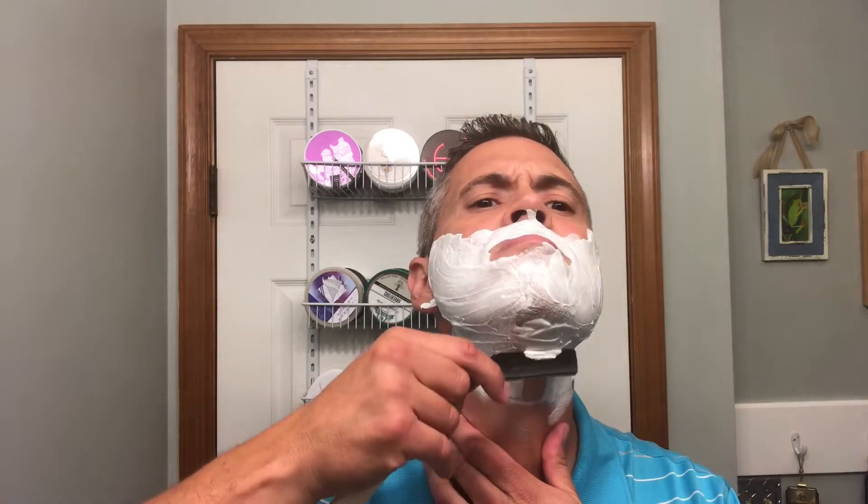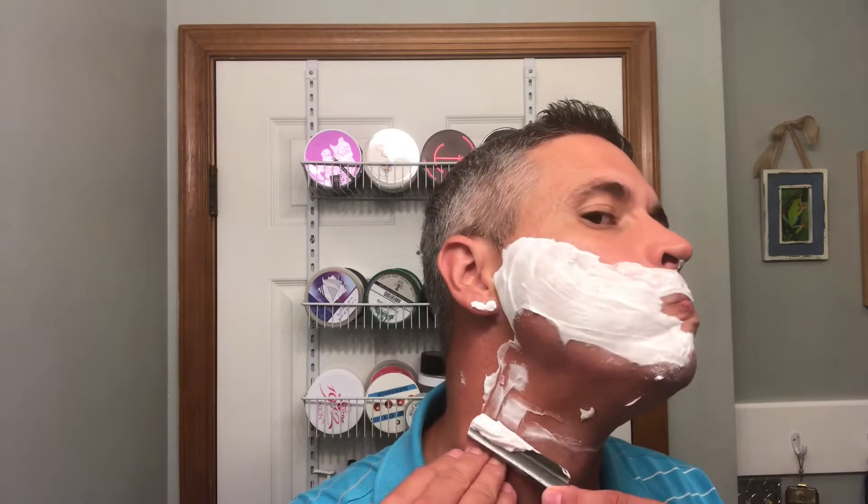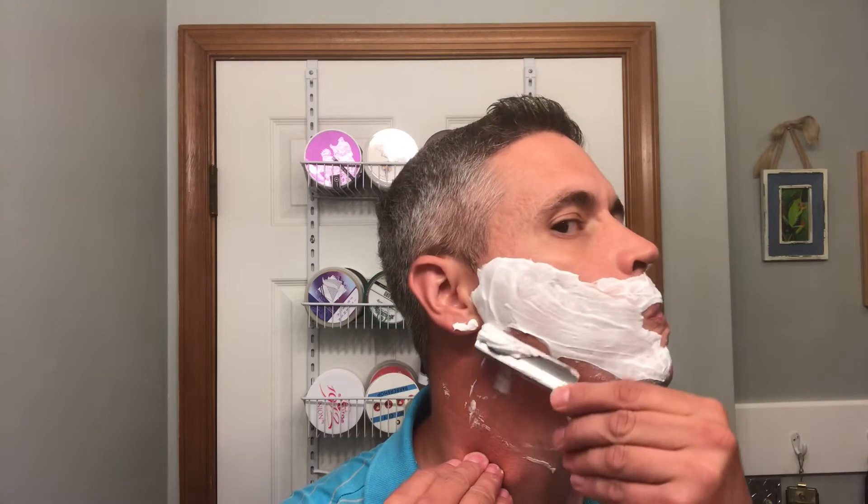Here we go for pass number two, let's see how this goes. To be honest with you, I'm not having a bad shave so far. I'm actually surprised at how well this is actually performing.